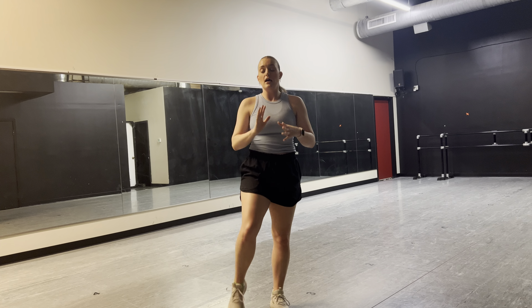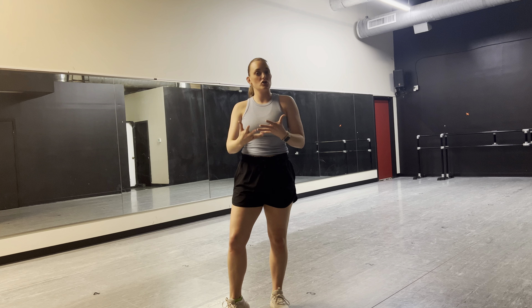Remember to smile, have your facials, add your personality into it, and then pay attention to details. Make sure your toes are pointed, our arms are strong, our shoulders are down, we have tall posture — being super confident so that the judges see our best that we're bringing them.